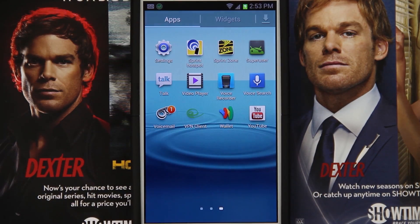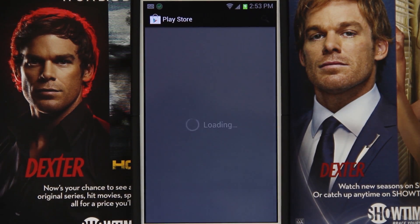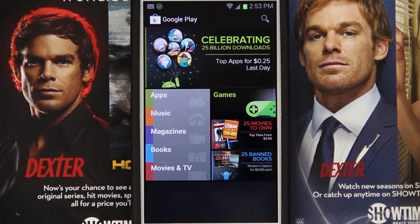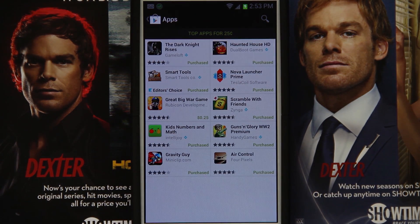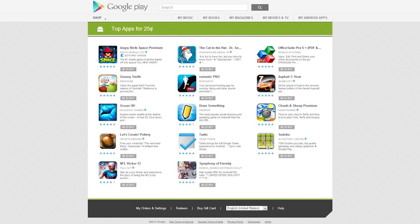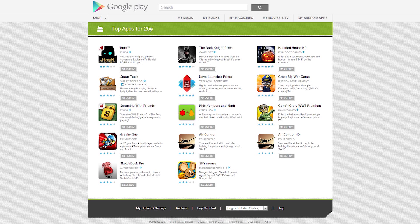So you do get root. We'll go ahead and open up the Play Store. They're still doing that — I figured they'd be done by now. It's not going to update because the 25-cent apps are pretty much over. But you can still grab The Dark Knight and a couple others for 25 cents for a short time. It might be done by the time this video is online because it's going to take me a while to edit this.